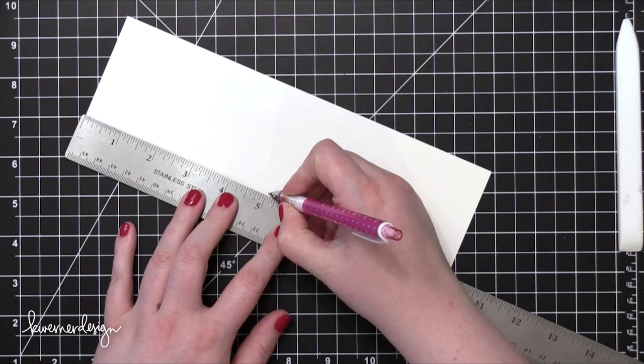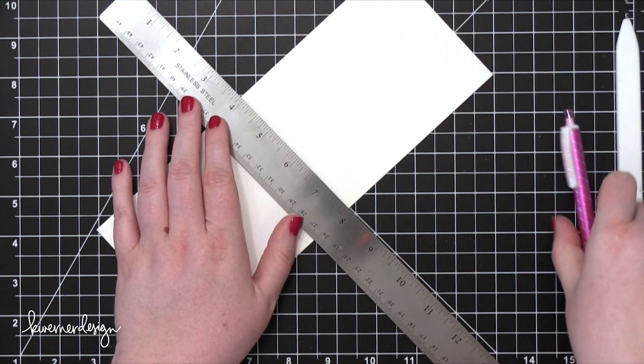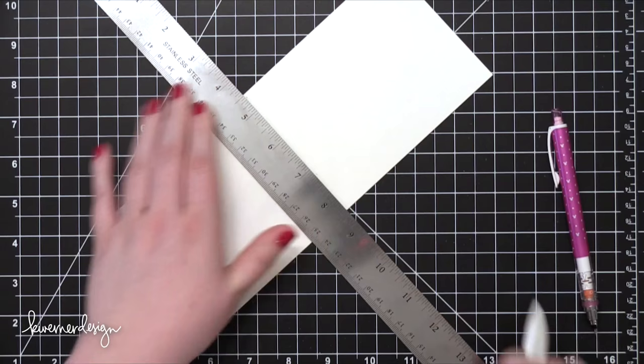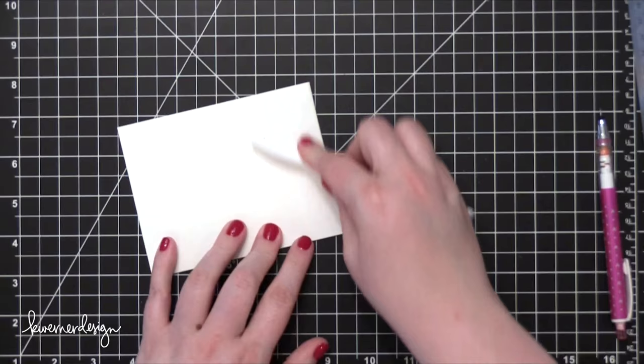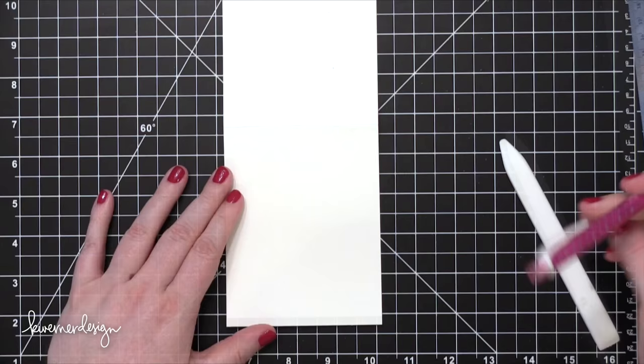The first thing we're doing is creating our card base. I have some watercolor paper here that is cut to 10 inches tall by 3 and 7/8 inches wide. This is going to create a smaller card. I've marked the 5-inch mark on each side and then I'm connecting that with my bone folder to create a score line at 5 inches so I can more easily fold the watercolor paper in half. If you don't have watercolor paper, I'd highly recommend picking some up — you can get fairly inexpensive watercolor paper at craft stores, art supply stores, or even supermarkets. It will make your card look better, but if you do use regular paper, try to get the thickest paper possible.